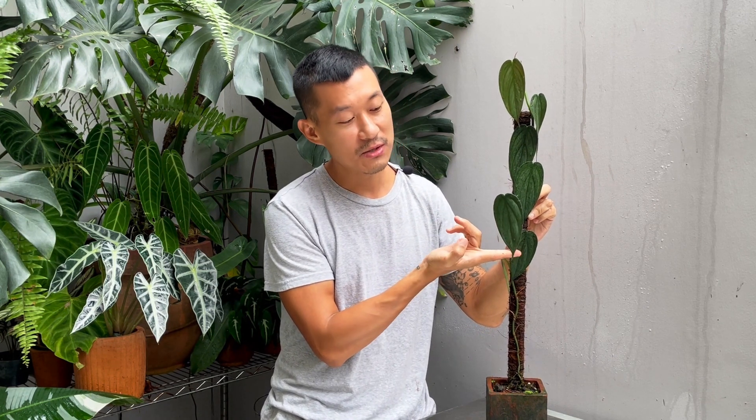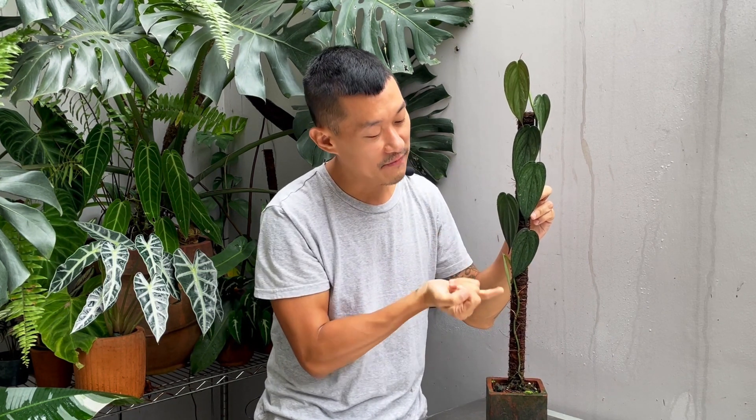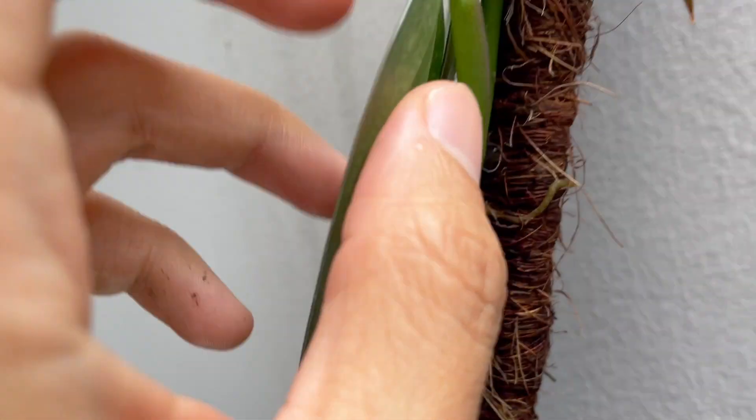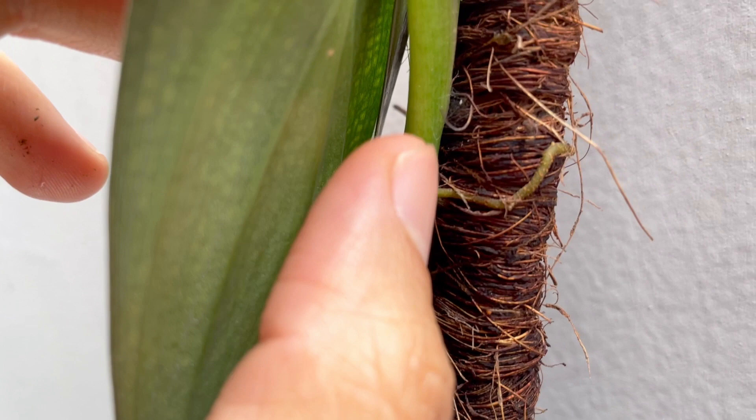I want to give you a warning: do not flip the leaf up. I did that and the leaf broke. This leaf really needs to hang down — that's what it wants to do. It's really stiff, so just let it hang naturally.